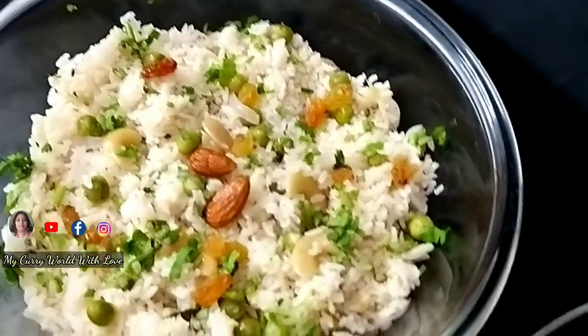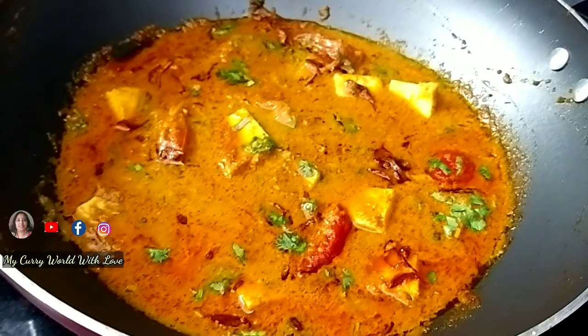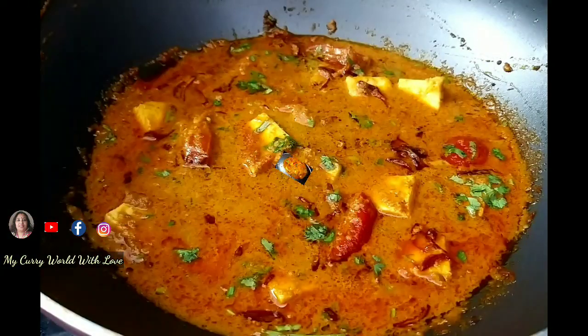Do leave me a comment in the comments box. This paneer goes well with green pea rice — it's a nice combination. Until then, bye bye. Thank you for watching my videos.